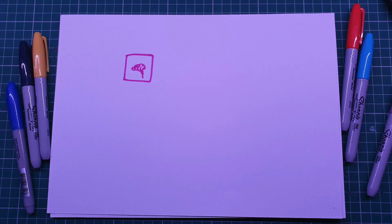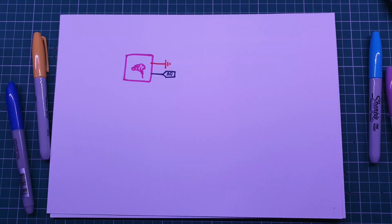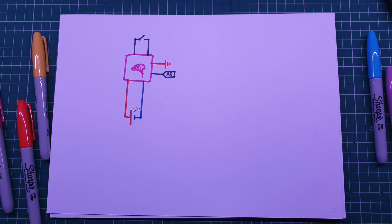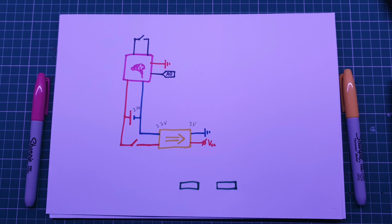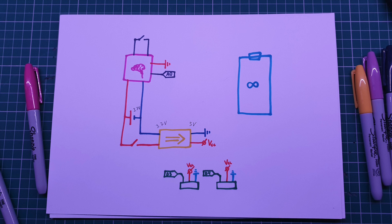Here is the basic schematic: the brain module connects to ground with the red wire and to analog pin zero with the black wire. We add a switch and connect it to the battery that comes with the toy, which is 3.7 volts. Through the switch we connect the battery to a step-up voltage converter, which brings it up to 5 volts to power the Arduino and motors. The motors wire up easily — just digital pin, 5 volts, and ground.